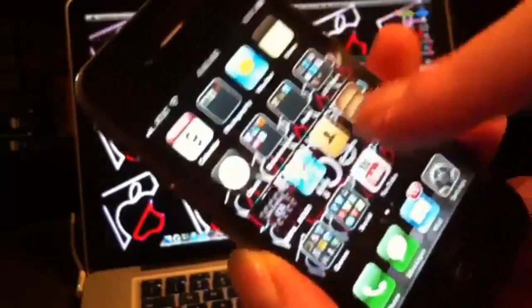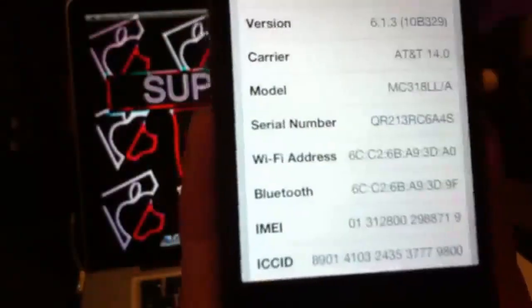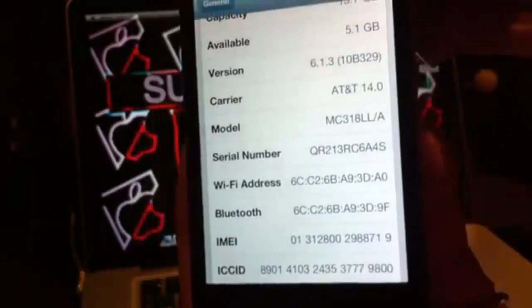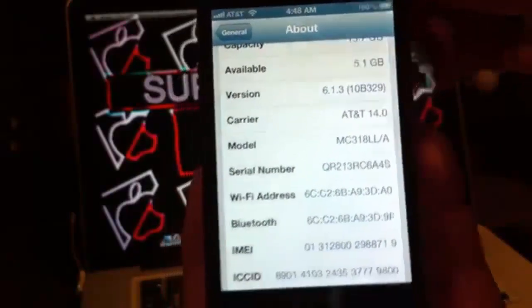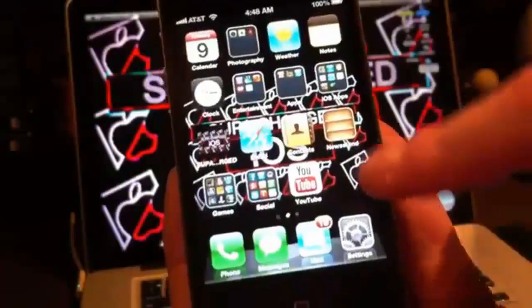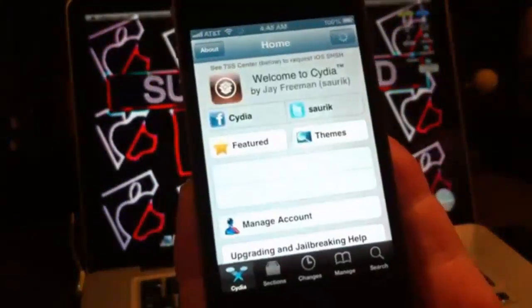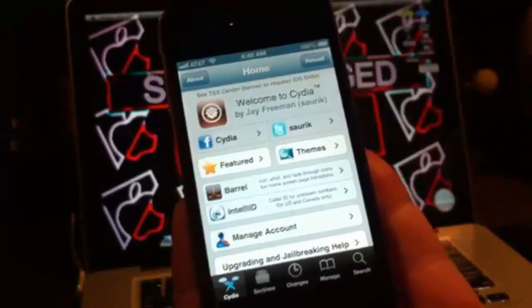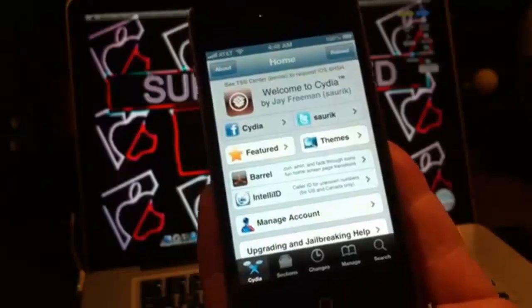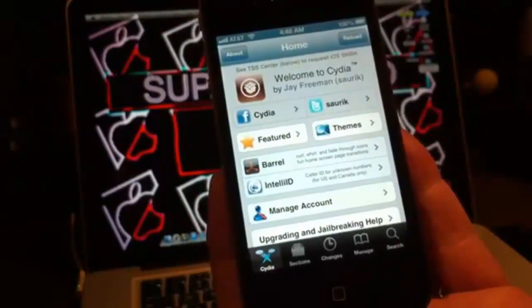I'll show you first that I'm on the latest iOS, which is 6.1.3 — you can see right there, version 6.1.3. And there's Cydia.